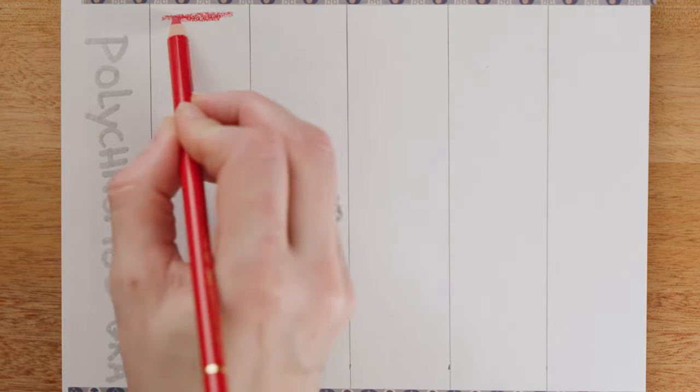The next test for us is the single pencil gradient. In this test, I draw a gradient from as heavy a weight that is comfortable to as light a weight as I can. This is a pretty standard test for any pencil because it tells us a lot about the characteristics of that pencil and how much control we have over it. How smooth and controlled the gradient is and how the pencil feels while doing so helps us understand how this pencil is going to perform in real world situations.